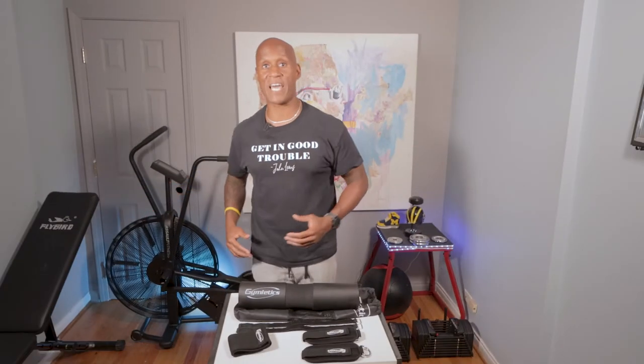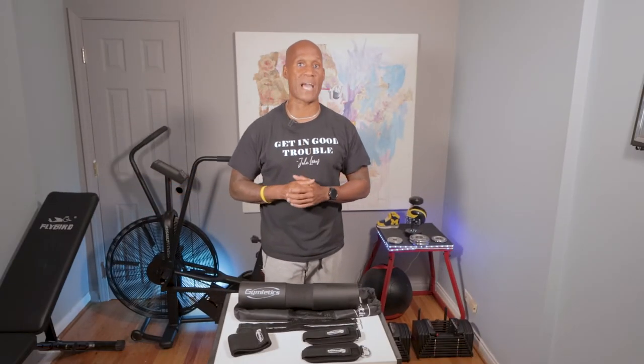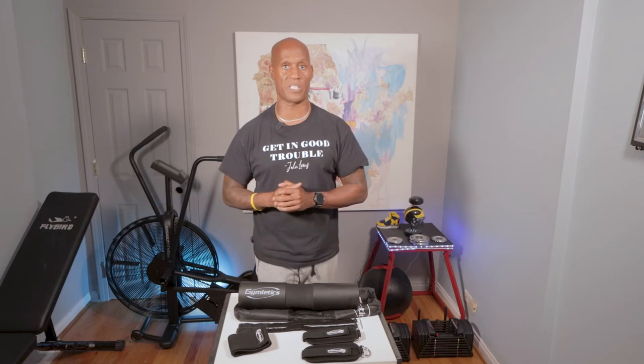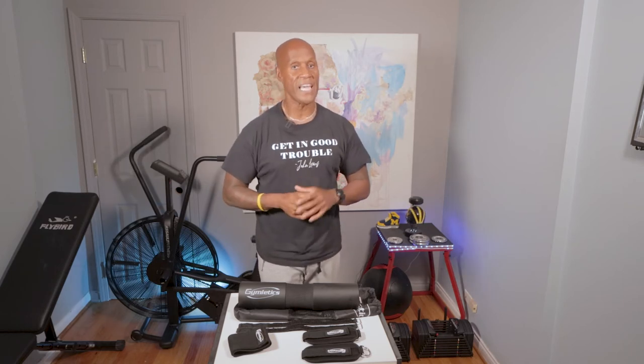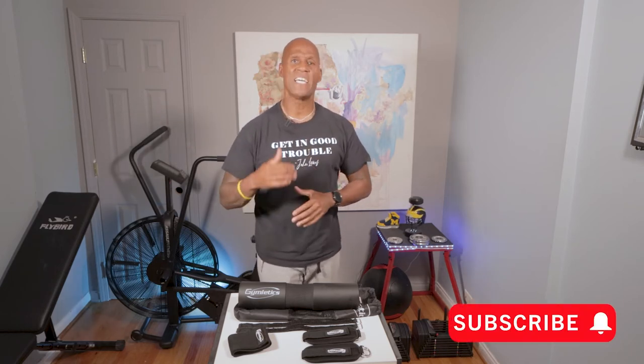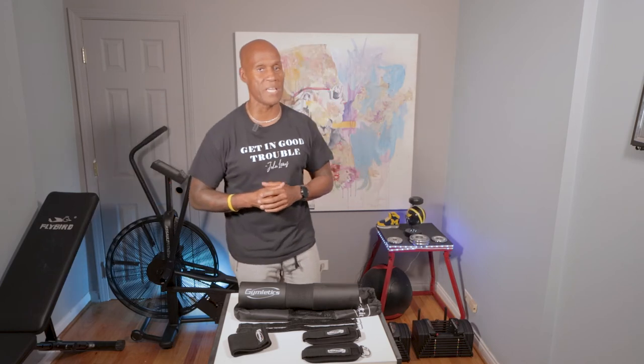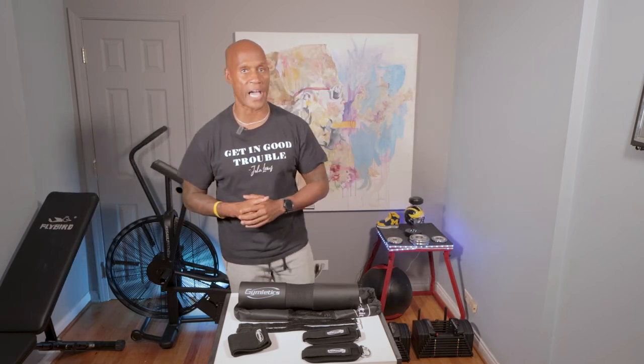That's it — your Gymletics 7-Piece Foam Barbell Pad Set found on Amazon. I own it, I use it, and I recommend it. If you like what you heard, please hit the like button and if you haven't already subscribed, take a second to hit subscribe so you can continue to get reviews like this from me at Usawa Fitness every week. I love and appreciate all the support you've given me in helping me grow this channel to 1,400 subscribers, and I'd like to grow even more, so share the content if you can.